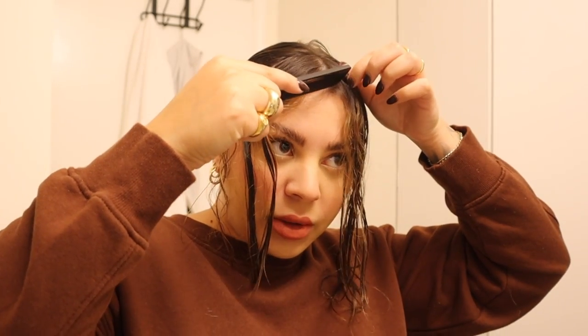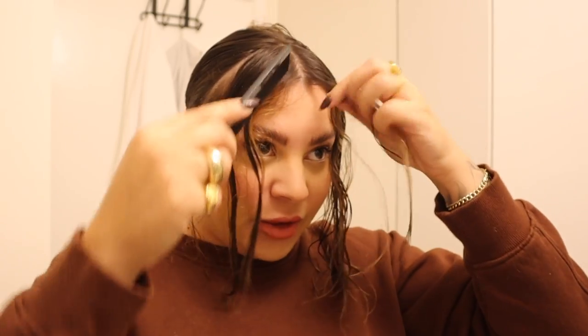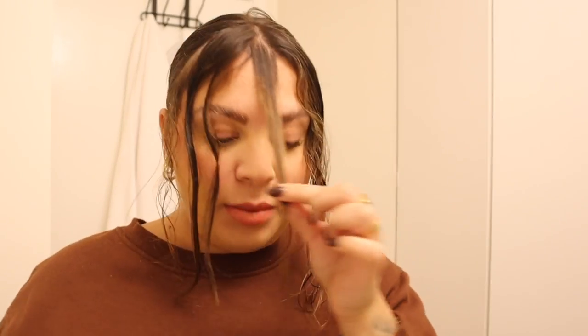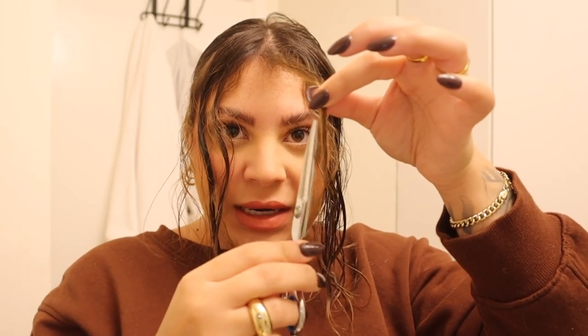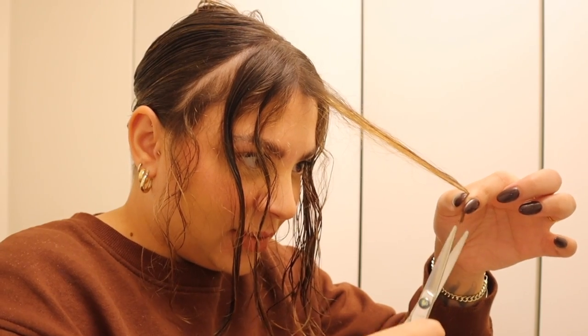Now that I know where I want to start, I'm going to grab a small piece of hair from either side of my part and pull it down to the middle — down to the length I want. Keep in mind I'm pulling it taut and it's also wet, so I want it to fall a little below where it'll sit when dry. I'm going to cut a little bit below that target. Rather than cutting horizontally, which creates a blunt line, I'm going to cut into it vertically to keep the pieces blended — be very careful that you don't cut your fingers.